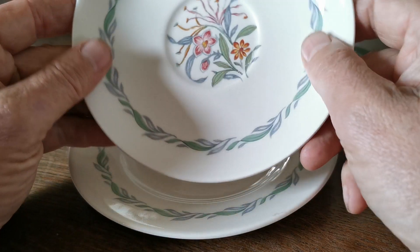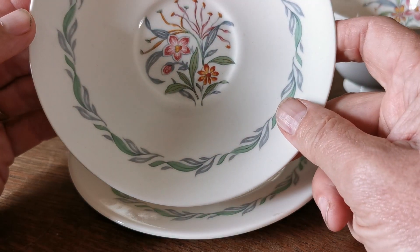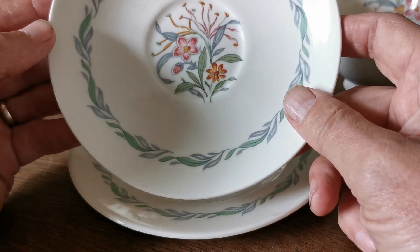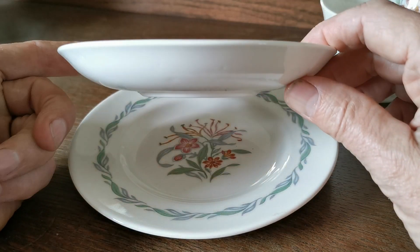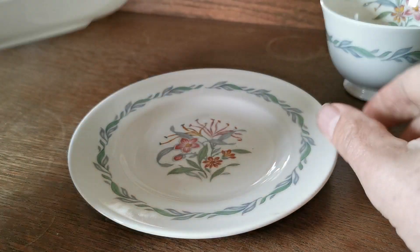Saucer plate around five and a half inches. The exact measurements are all on the listings. Again a really nice pretty little block of floral design in the centre of the well, and then Fairfield has this sort of garland in grey and olive green all around the side. Standard Royal Doulton mould saucer and matching china marks.